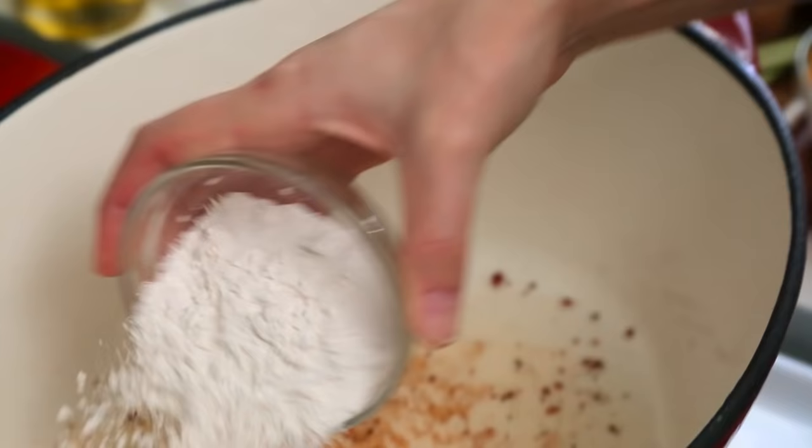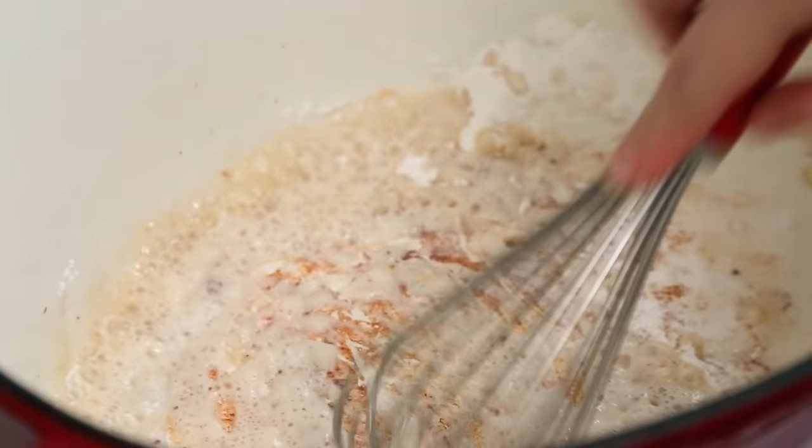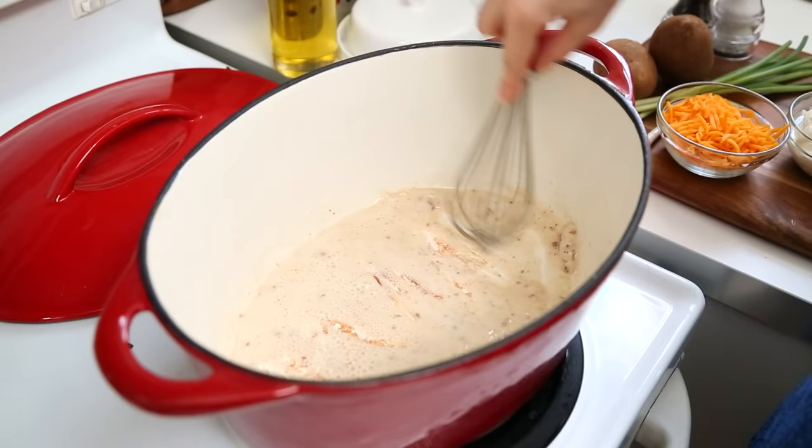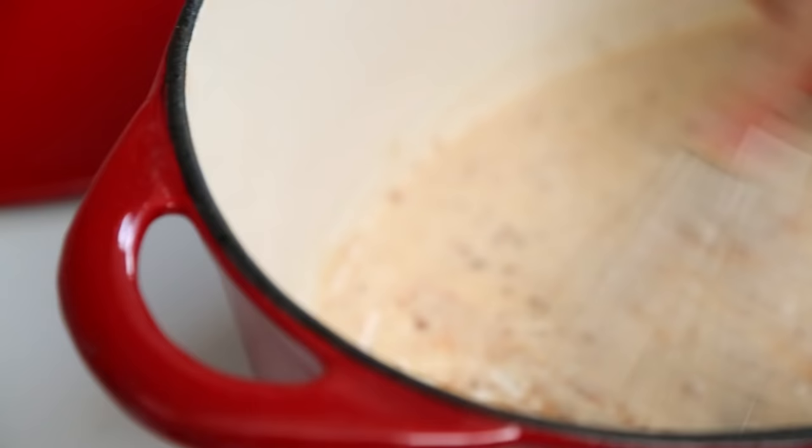If you're not using bacon in this recipe, this would be melted butter. To our bacon fat, we are going to add some all purpose flour, and we're just going to whisk this mixture until it starts to become brown in color. This is called a roux, and it's going to help thicken our soup later on. We're just trying to cook off that floury flavor.